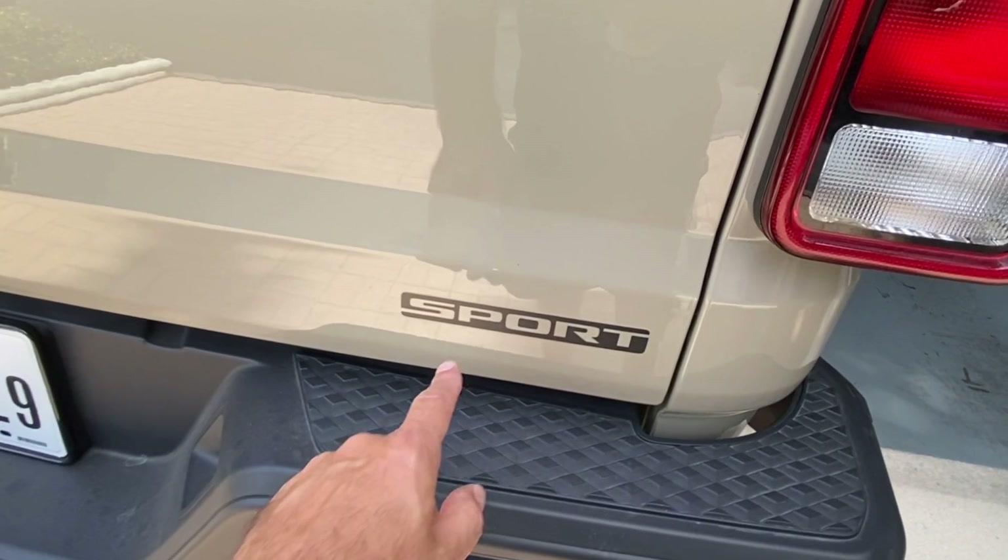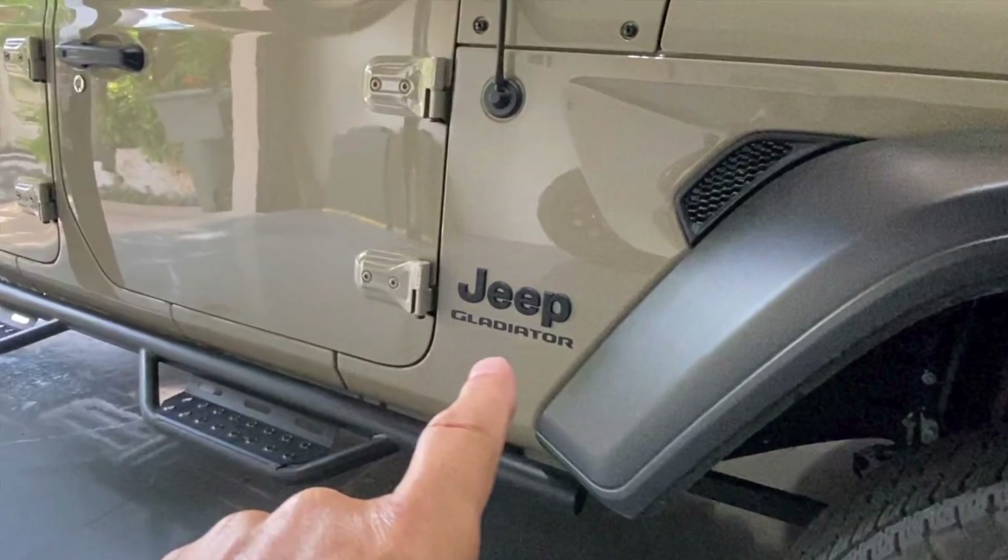How to remove those tacky stickers from your Jeep Gladiator. Good afternoon everybody, welcome back to the channel. Today we're going to get rid of those tacky stickers on the Jeep Gladiator. If you've ever watched my other channel, Rob Motive, you know I like a nice sleek truck or vehicle, and that means getting rid of some of the stickers that for some reason the manufacturer feels they need to put on these trucks.